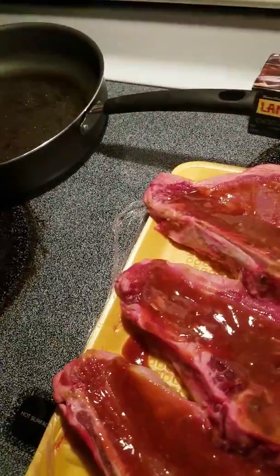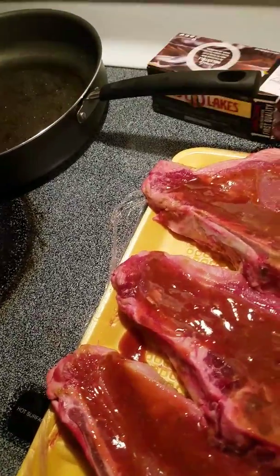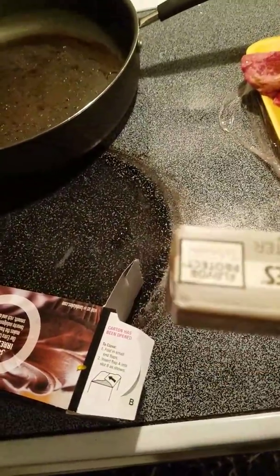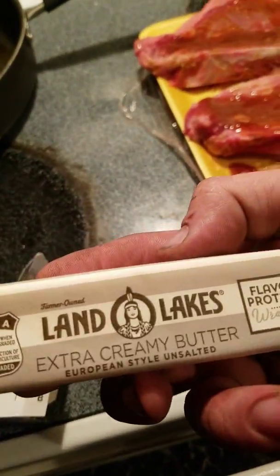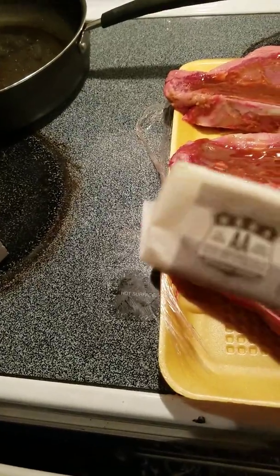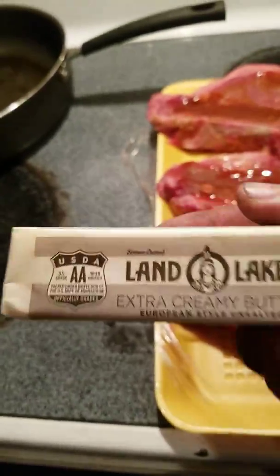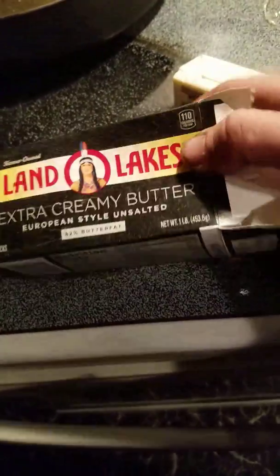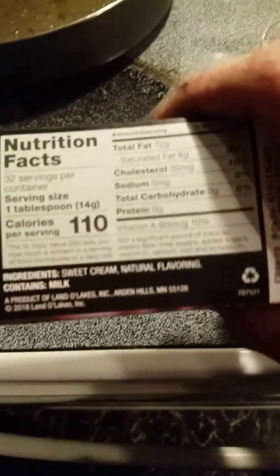To add a little more buttery flavor, go ahead and get some real butter — not fake stuff, no Parkay, no Blue Bonnet, none of that junk. Real Land O'Lakes extra creamy butter. It's a European style — some people say there's no difference, but it does taste a little creamier. Just basic ingredients, nothing crazy, nothing unnatural.